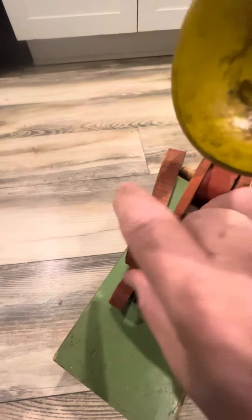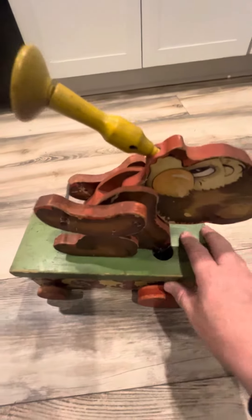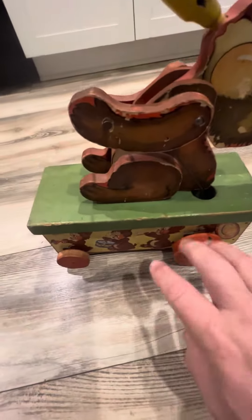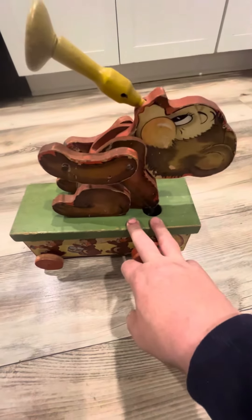That's pretty much it — that's the Teddy Tudor. It's in good shape considering how old it is. You can see the colors are very brilliant. And that's Teddy Tudor.